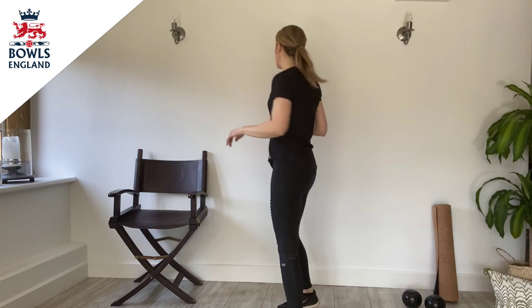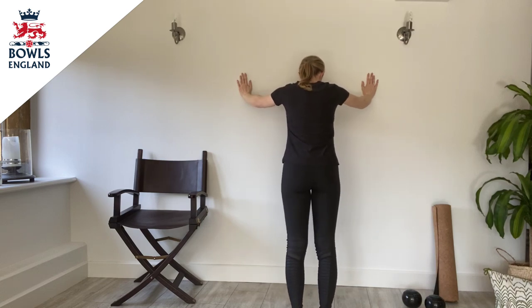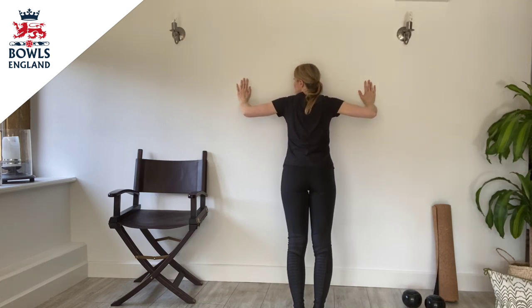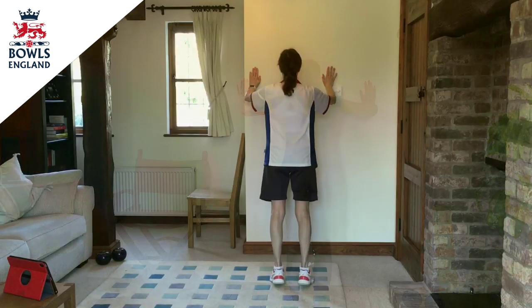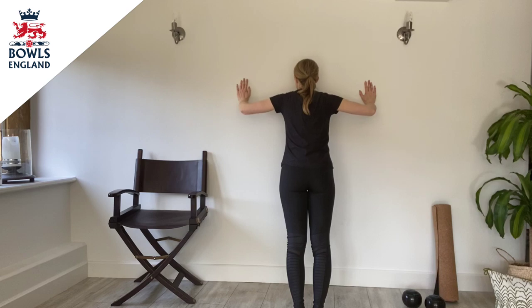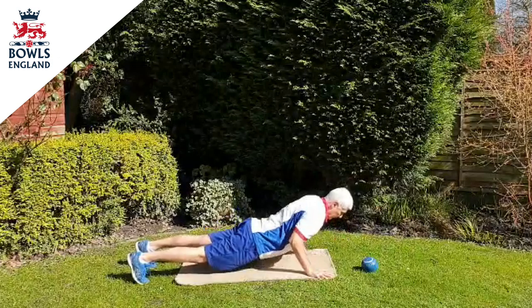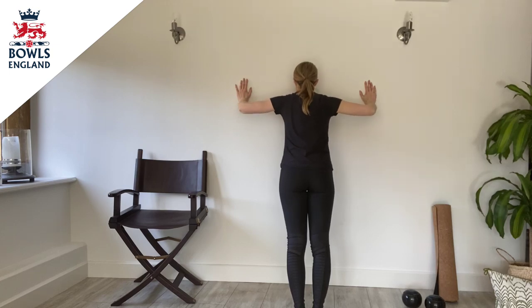So next exercise we're going to do is a wall press. Taking the palms against the wall, standing away from the wall — not too far, but far enough that you can press into the wall and back out again. Just working that upper body chest, building that strength, regaining your breath from the last exercise so you stay nice and strong. We've got four more. Two and one. Excellent.